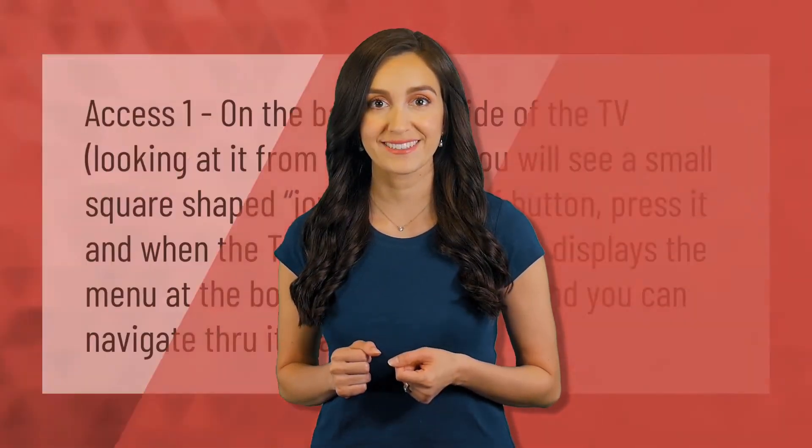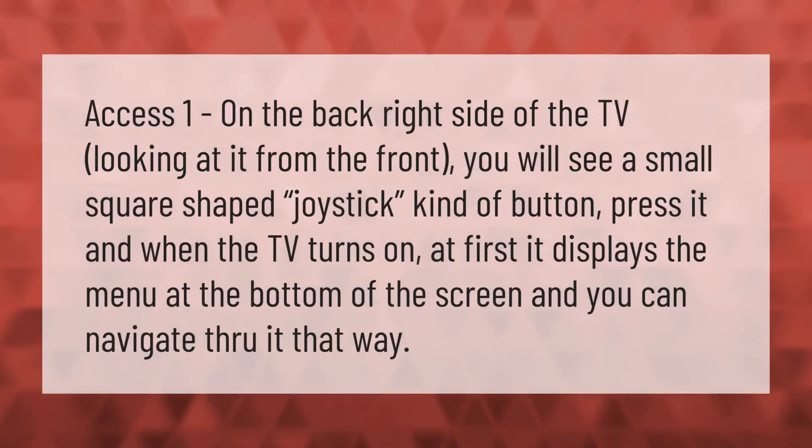Access the button on the back right side of the TV. Looking at it from the front, you will see a small square-shaped joystick-kind button. Press it, and when the TV turns on, it displays the menu at the bottom of the screen, and you can navigate through it that way.